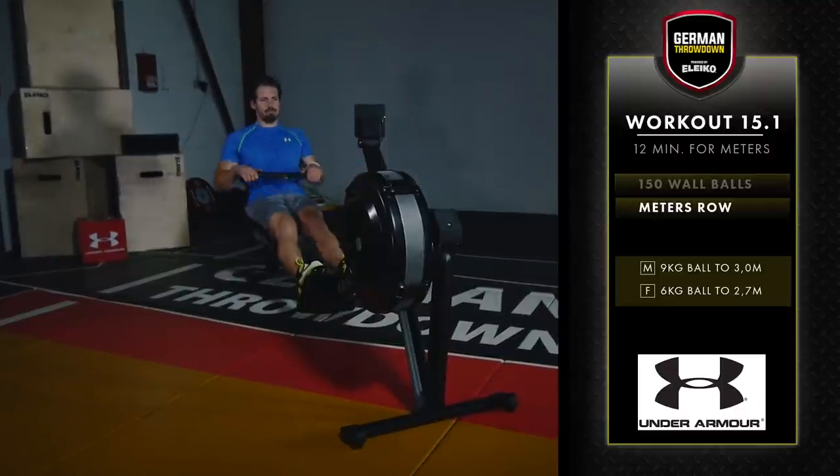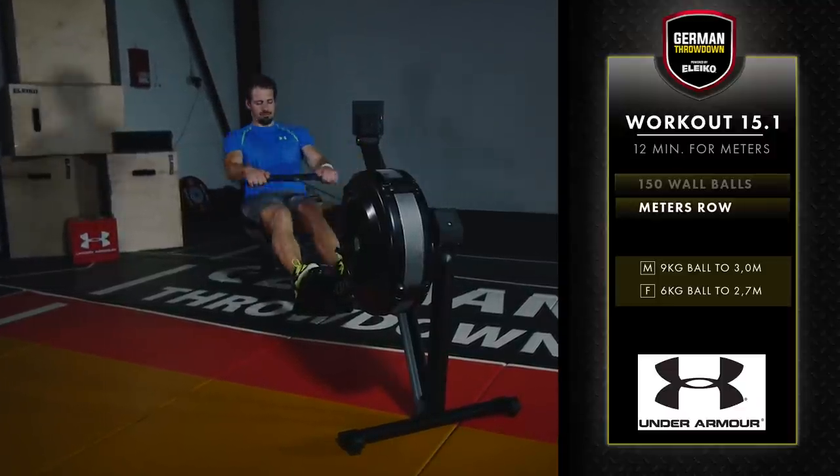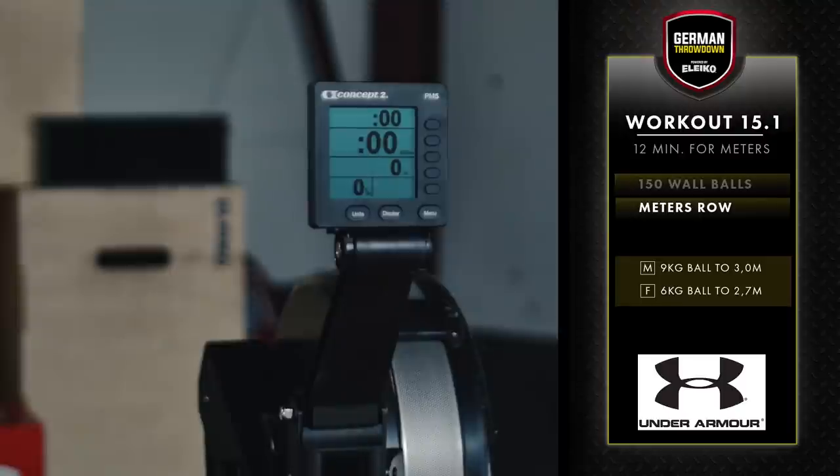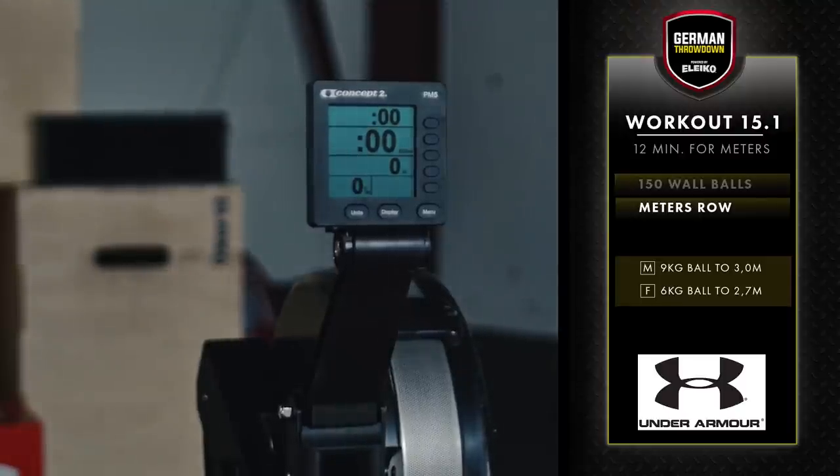After finishing the wall balls, the athlete will row for total meters. Make sure the monitor is on and set to zero. The units visible must be meters.